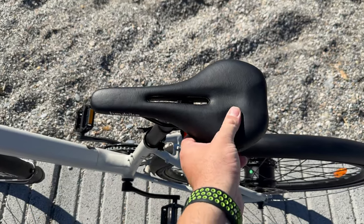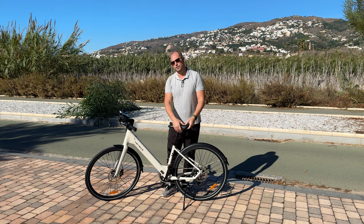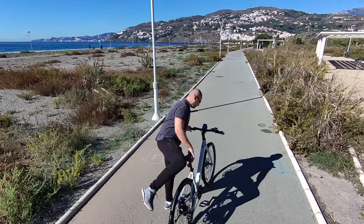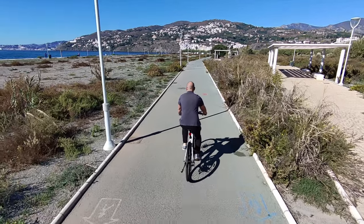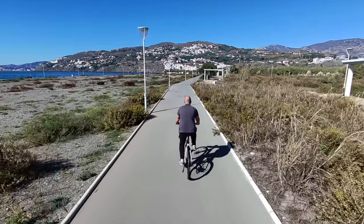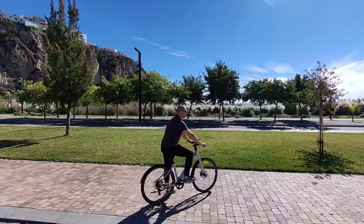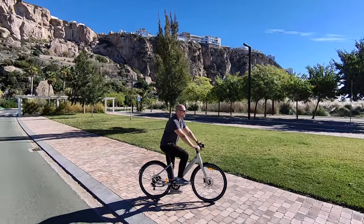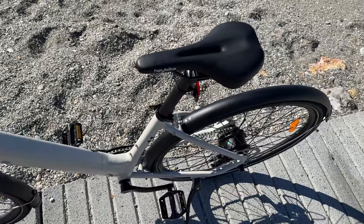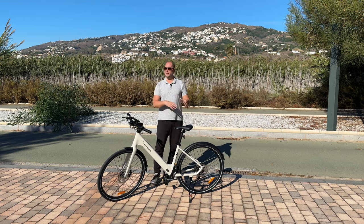Moving on to the seat — it looks super cool, but this is not the most comfortable seat. I would definitely upgrade the seat. After riding for about 20 to 30 minutes you feel a bit of pain on the backside, so this is definitely not my favorite seat. You've probably noticed there is no front or rear suspension either. However, with the tires we have, the ride is actually pretty comfortable — it almost feels like you have a front suspension, except for the seat that doesn't have enough padding.